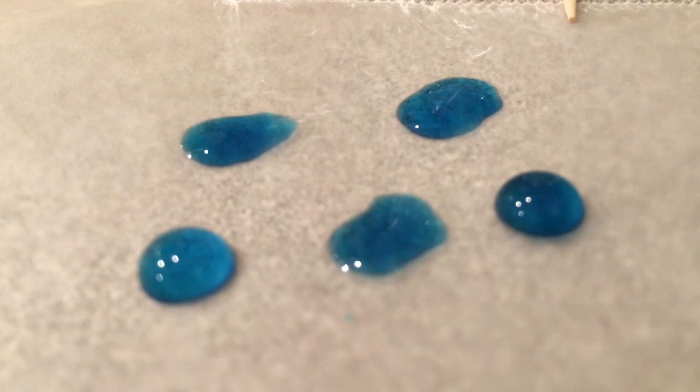Why is that? Can you explain what the soap does to the surface tension of the water?